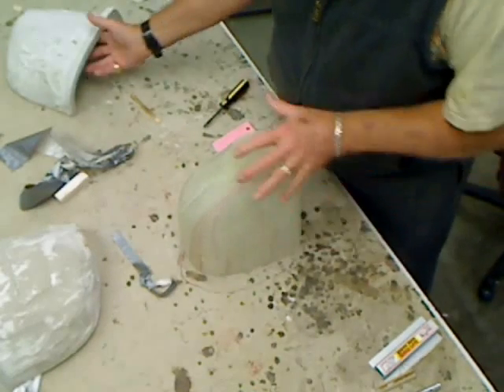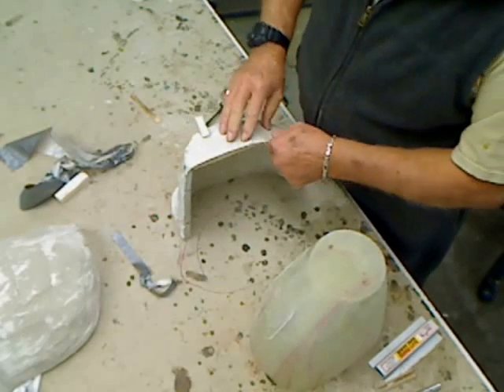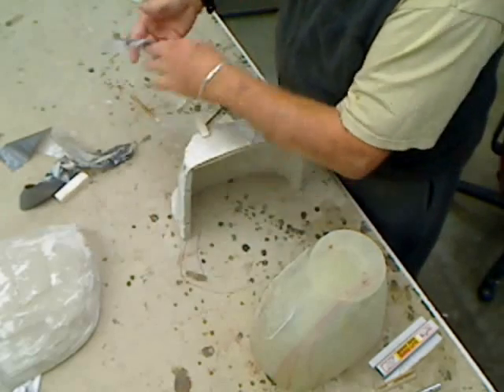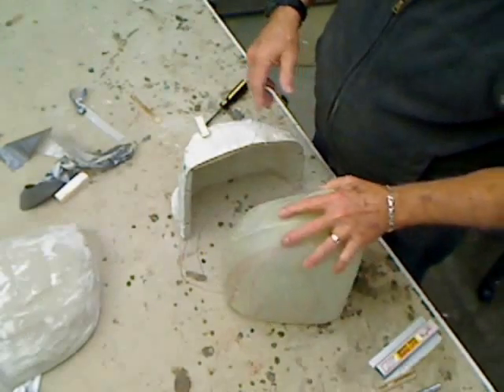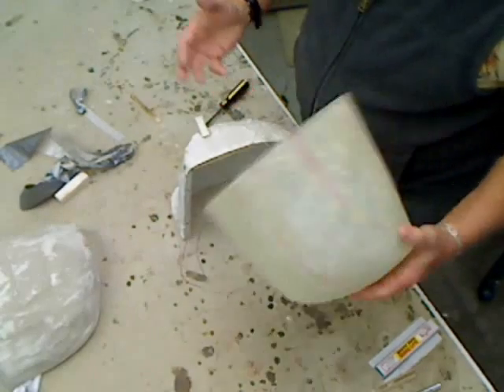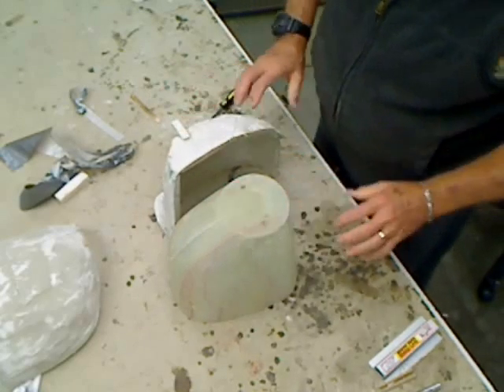Lesson learned: always make at least a two-part mold when you're using ultra cowl, because the stuff is just so rigid that it doesn't flex when you're trying to get it out. But if you get the two pieces, as you can see, and you take the tape off, it just comes right out. Okay, that's the end of the molding lesson, or the layup lesson.